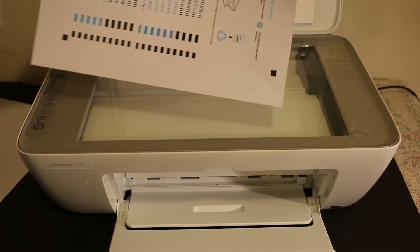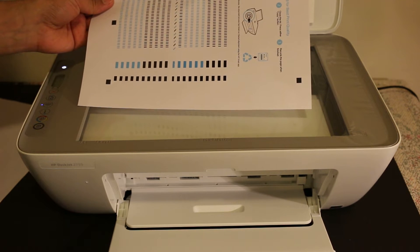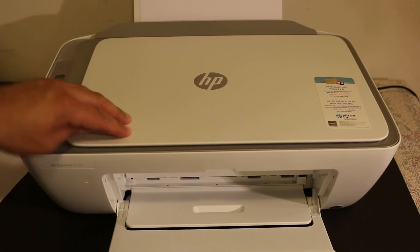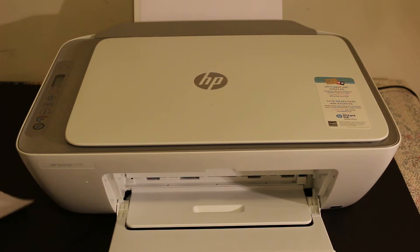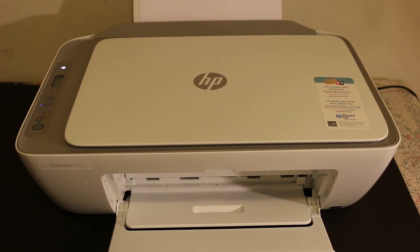Once the alignment page is printed, open the top scanner bed and place this page there facing downwards on the right-hand side corner. Then go to the display panel and press the copy button so that the printer can scan it to adjust the ink cartridges for better print quality. This process might take a few minutes, so keep patience. Once it is done, we are ready to set up the printer for Wi-Fi Direct.